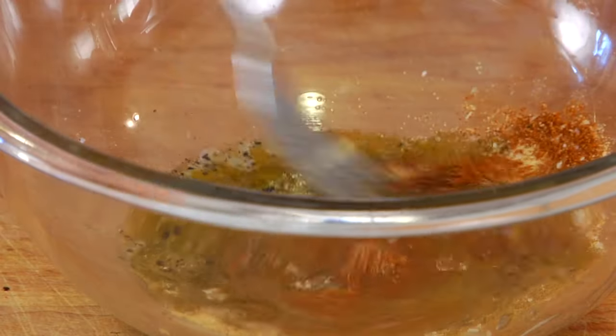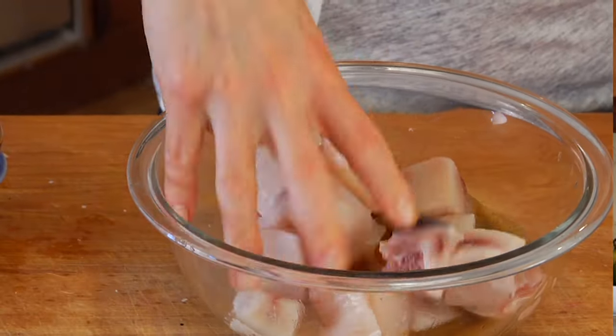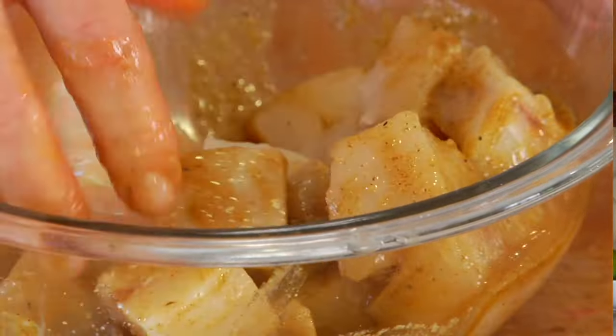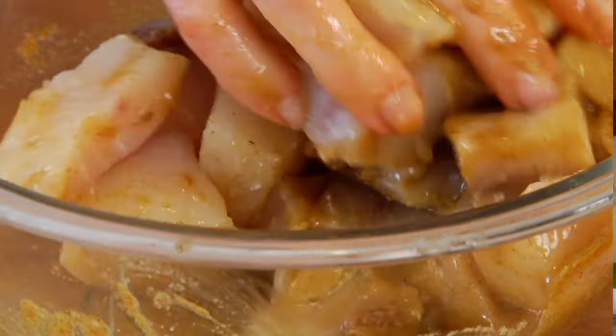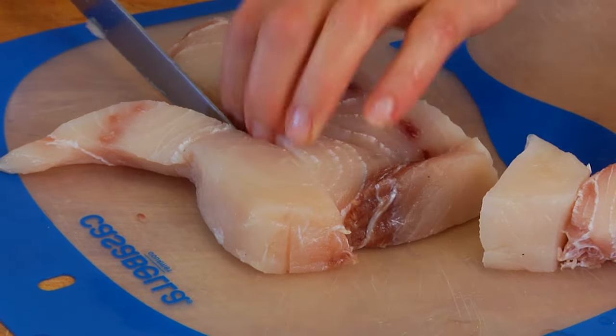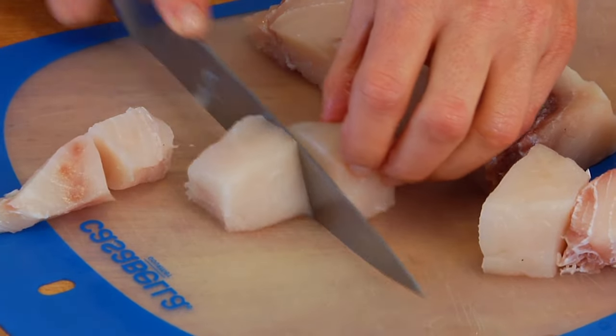Then just give it a little whisk and toss in your swordfish. Just move that around — you want to make sure all the swordfish has a nice light coating of the oil and the spices. All I did was trim off the skin and cut it into hearty little chunks. You want the pieces to be fairly uniform, and you'll end up with somewhere between 12 and 16 pieces.